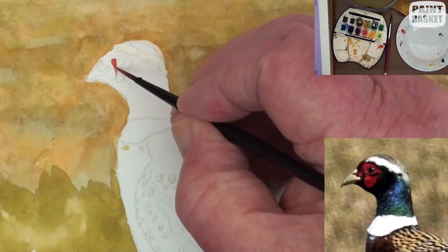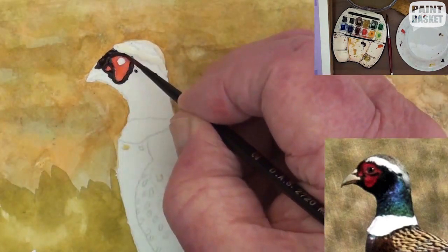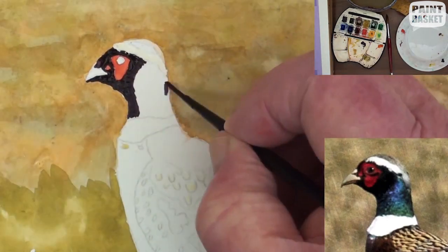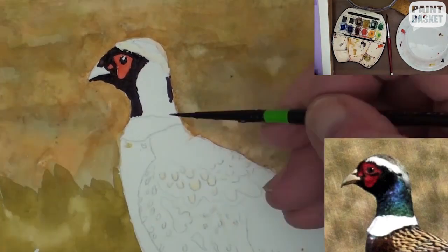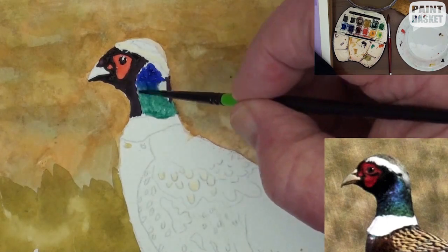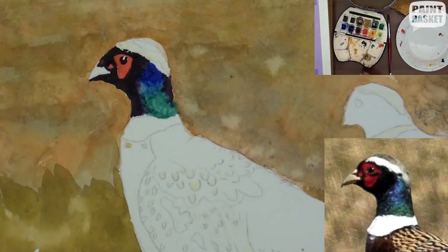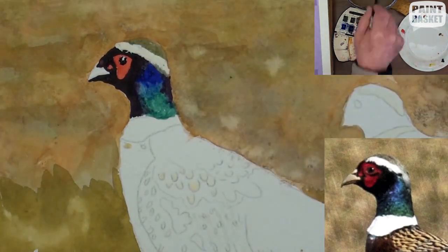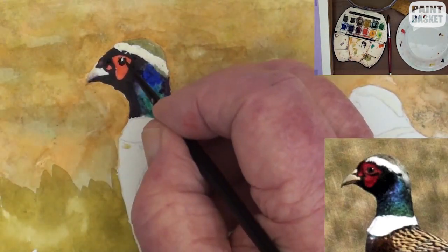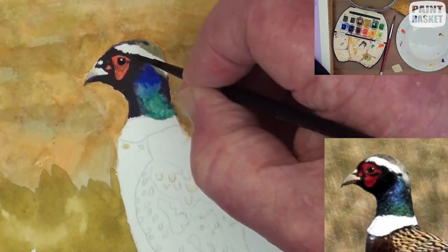The cock's head is going to attract the most attention, so we will take a bit more care in painting it. Now use a small round brush with a nice good flexible point. Block in all the colours first before blending together. Use ultramarine blue and viridian for the neck feathers and be careful to keep the colours nice and clean and bright.